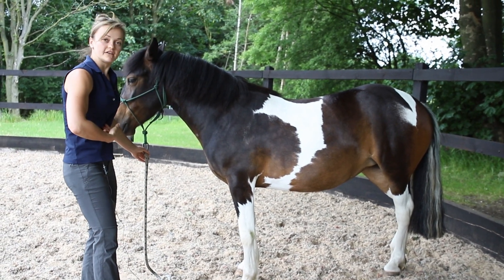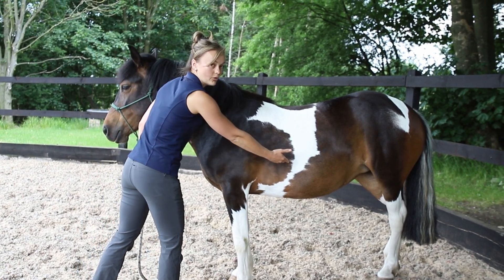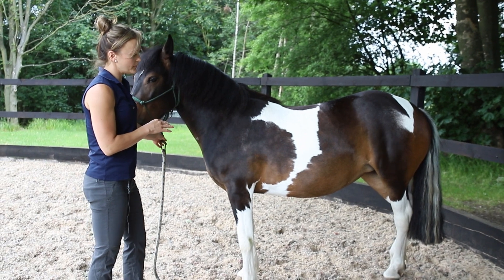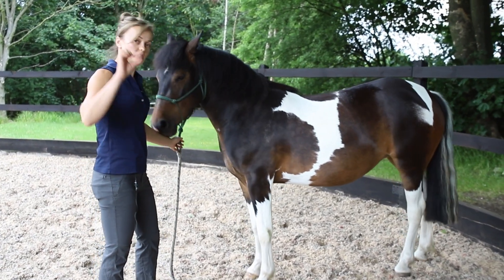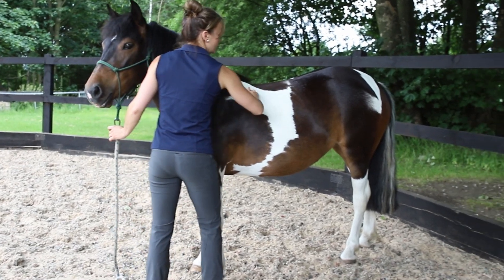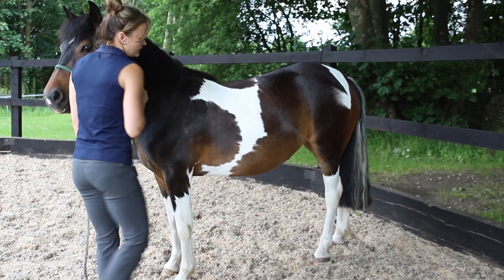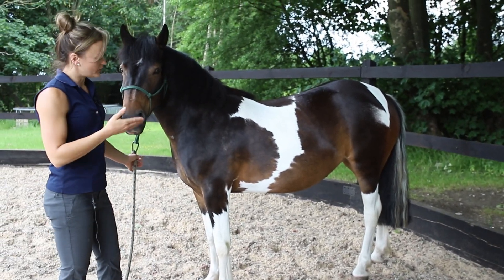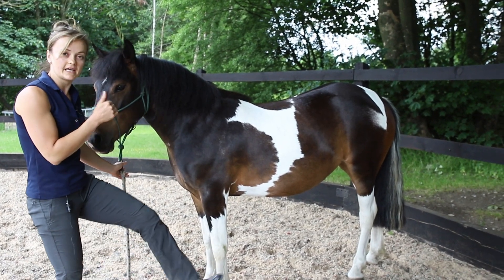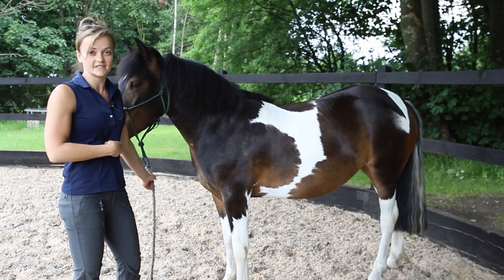That encourages the horse to lift up through their core. Feather is a youngster, so with her I'm not expecting too much lift — you might only see about half a centimeter. Just very carefully watch this part of your horse's back. Safety precaution: when you're going underneath the horse's belly, watch out that their back end doesn't kick out, because they can be quite sensitive underneath their stomach.